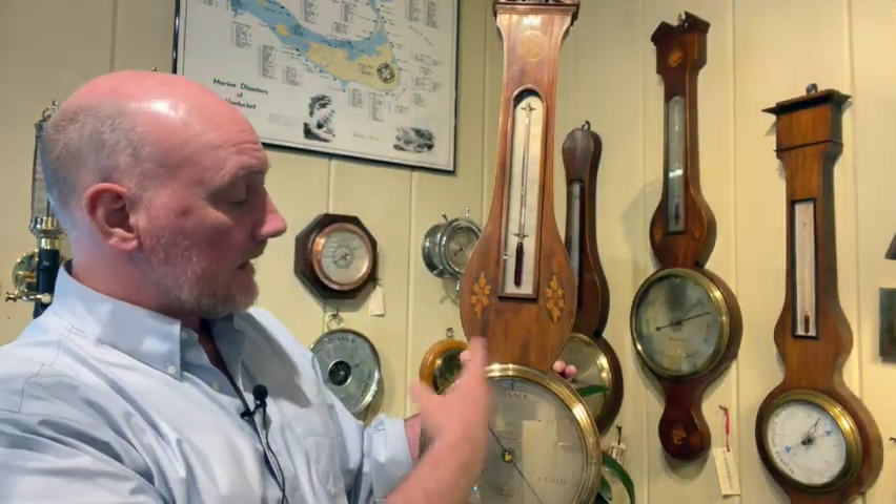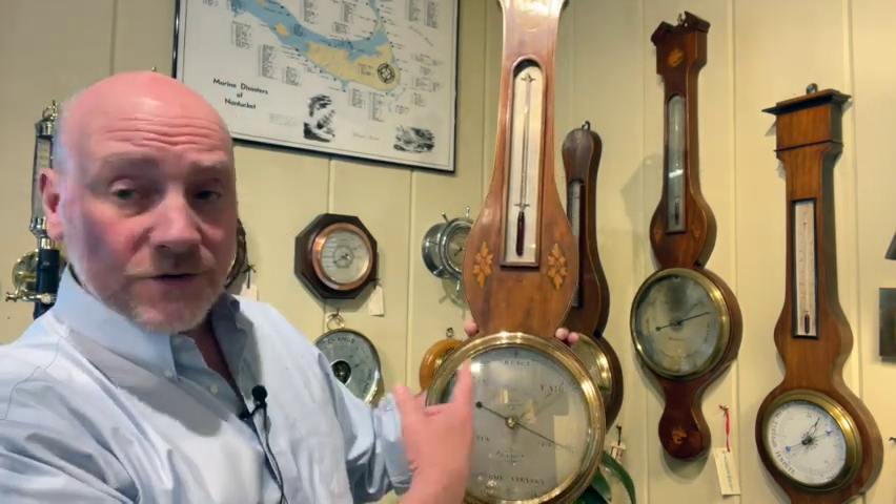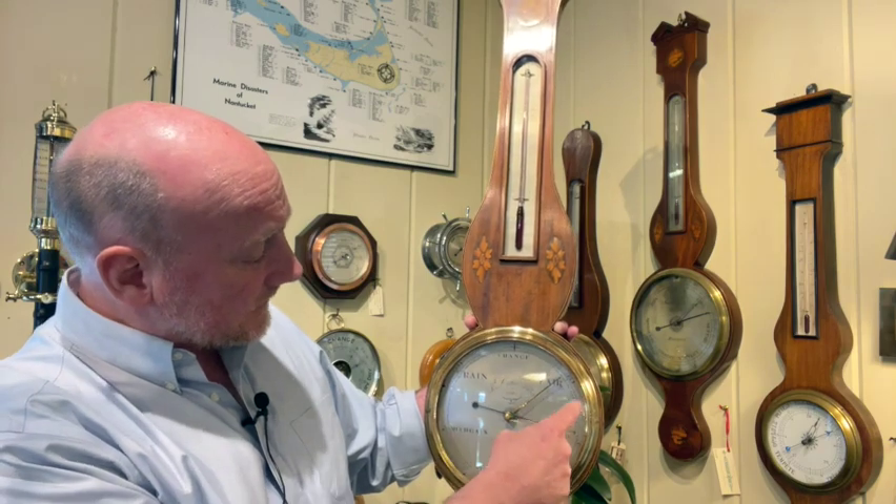Before I explain that, I want to talk about why they came up with a wheel barometer. A traditional barometer — we'll use this one here as an example — is a stick barometer, and you can really only read the top level of the mercury right there. A little change in air pressure might only be that much. However, they figured out a way to exaggerate that scale and that movement. Essentially, the difference from 30 to 31 inches of mercury is only from here to here, so it can really track those subtle changes in weather.